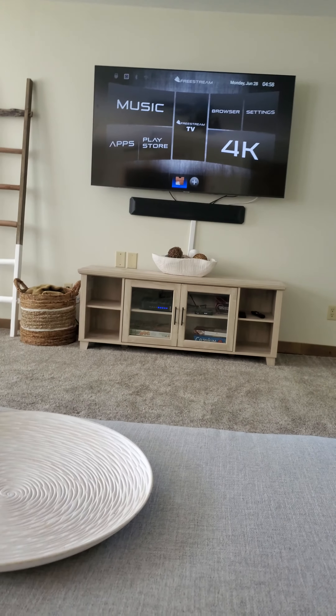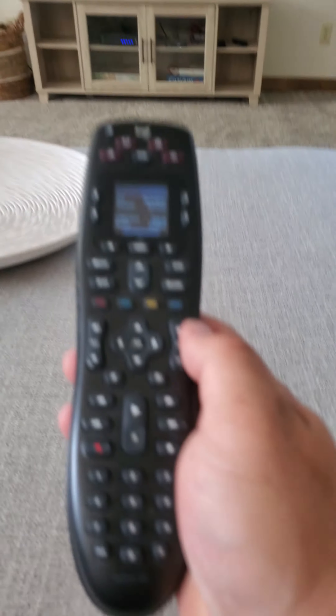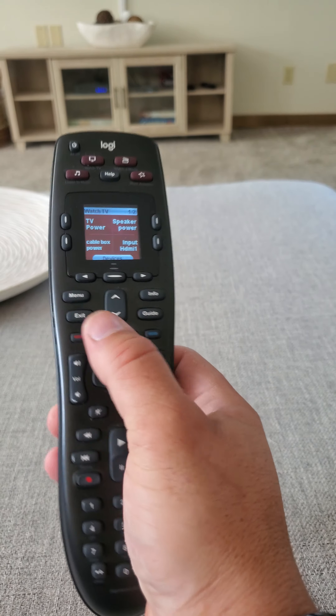Now, once we're to this screen, this is your home screen for the TV. You're going to use the arrows here, and this exit button is your back button.